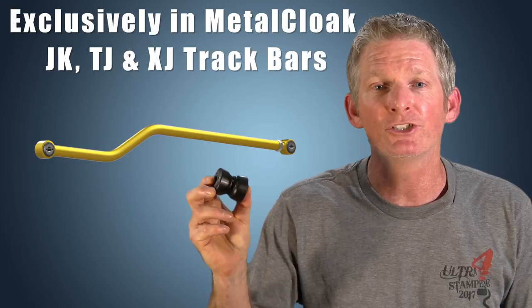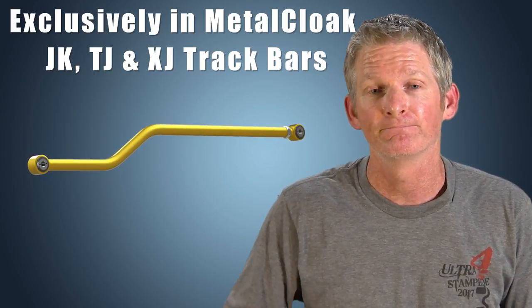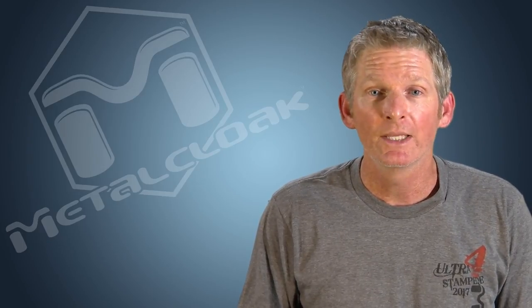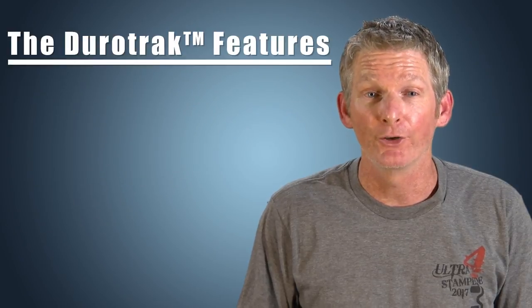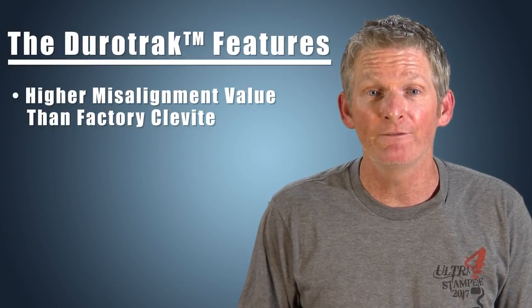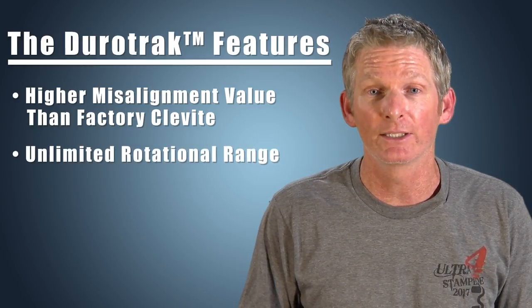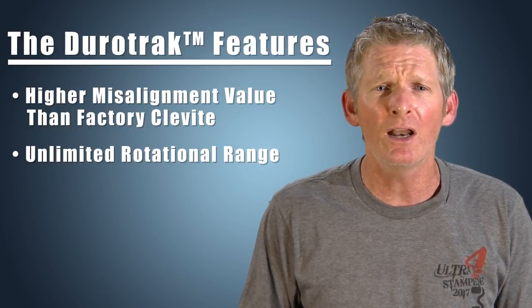Check out the Duratrac track bar bushing. These bushings are found exclusively in our MetalCloak track bars. The Duratrac has a higher misalignment value than the originally equipped factory cleavite. It has an unlimited rotational range that works great for high travel suspensions, similar to a solid rod end.